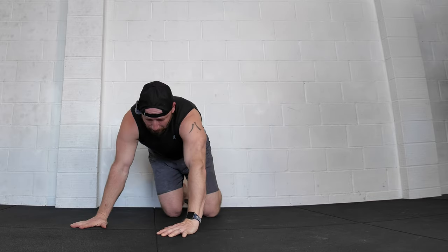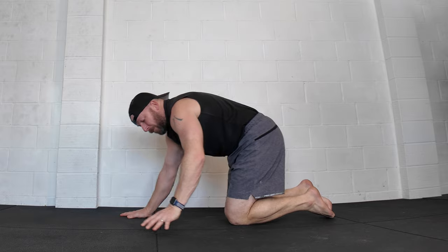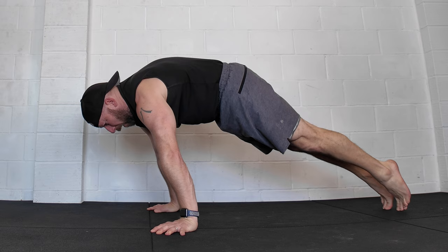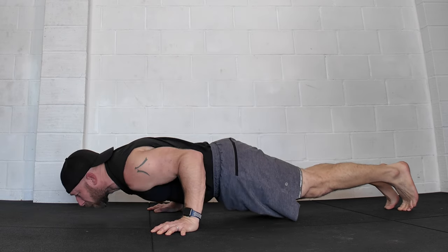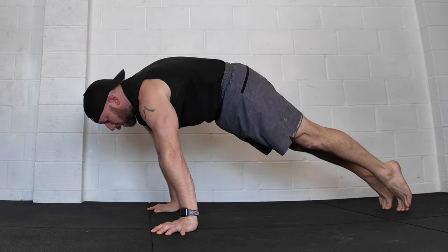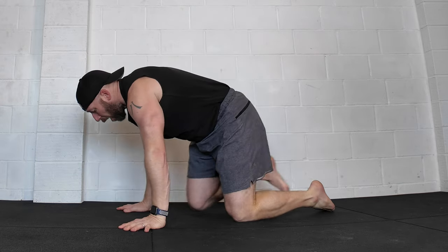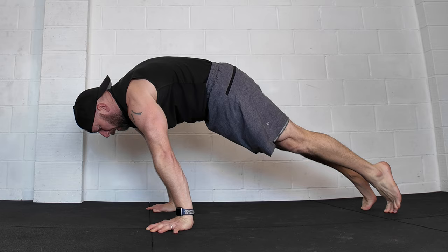I've purposely gone a little bit wider with those hands as well, so it's a bit more like a planche setup. Then I'm just going to take my head and shoulders forwards of my hands, protract and round, and then do a standard push-up and come back up to that position. The simplest way of looking at this is I'm trying to take as much weight forwards as I do the push-up down and back up again, as long as I can get back up to that strong protracted round position.